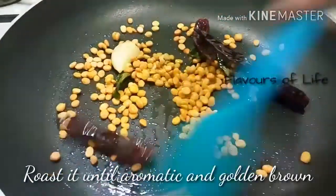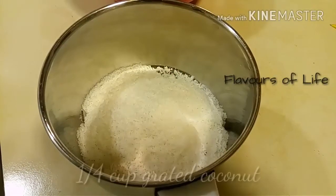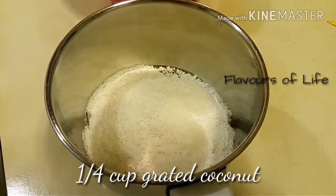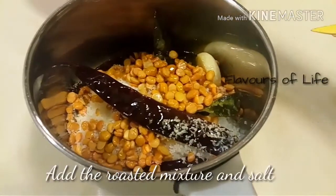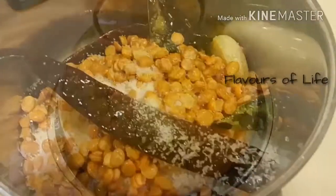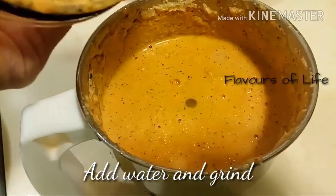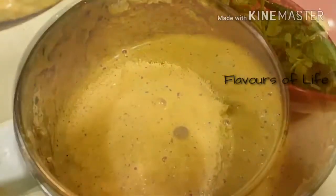The next step is very easy. To a blender, we're going to add around a quarter cup of grated coconut — I don't have fresh but you can use fresh too. In goes the roasted mixture and of course salt, then grind it up into a fine paste or a coarse mixture as you want, with enough water. One chutney is done!